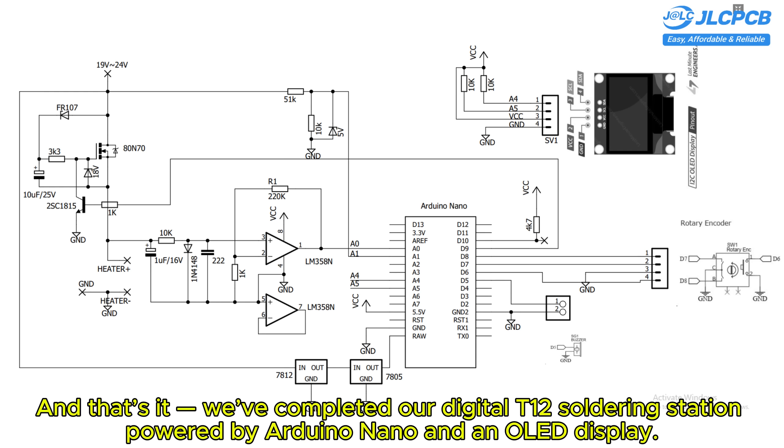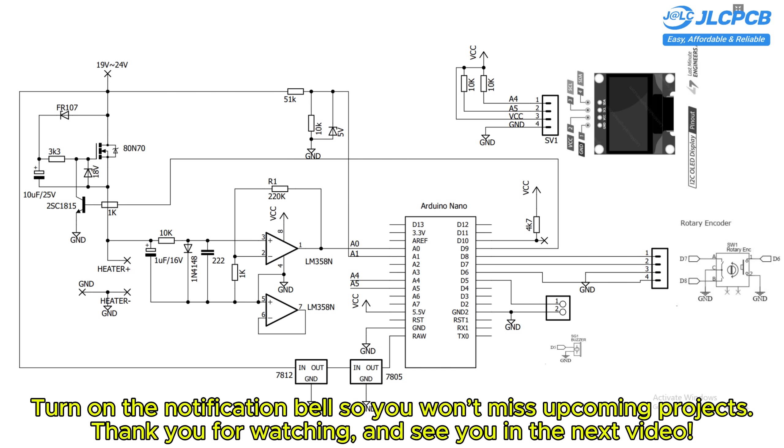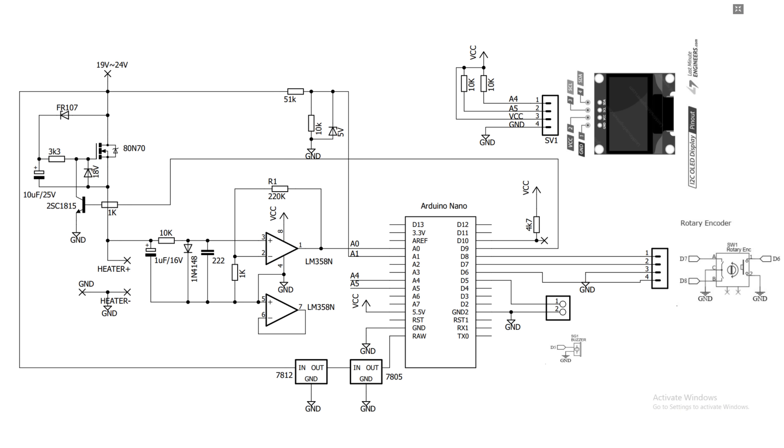And that's it — we've completed our digital T12 soldering station powered by Arduino Nano and an OLED display. If you found this video helpful, please give it a like, subscribe to the channel, and turn on the notification bell so you won't miss upcoming projects. Thank you for watching and see you in the next video.